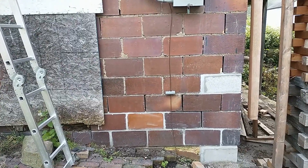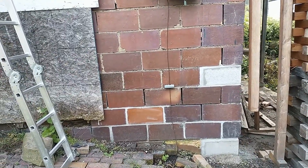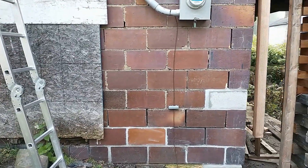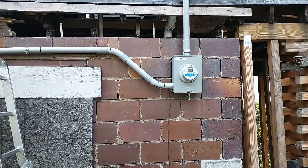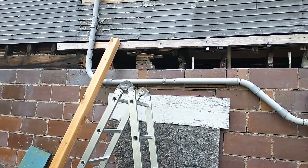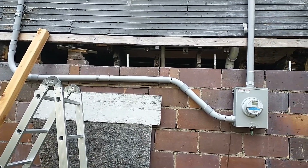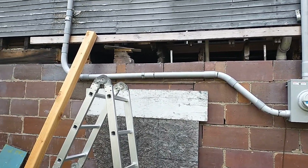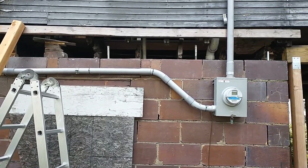In previous videos I showed you how I replaced the broken blocks with new ones, and I filled that corner with concrete, and I cut holes in the top, and installed anchors for the sill, and filled that whole top with concrete.